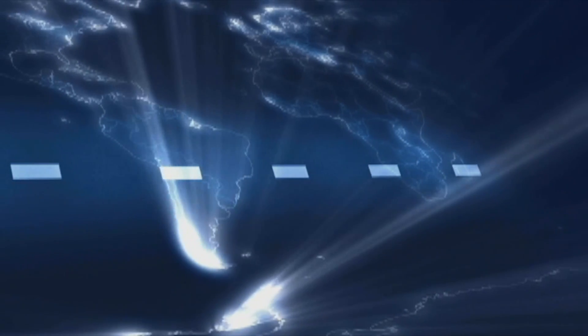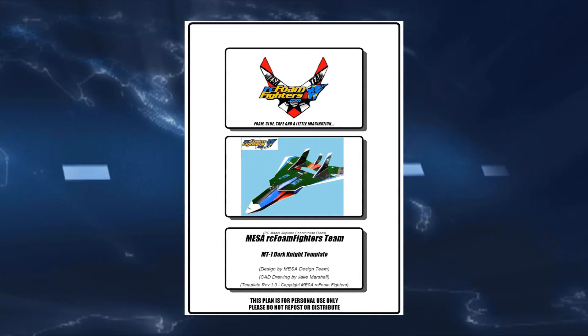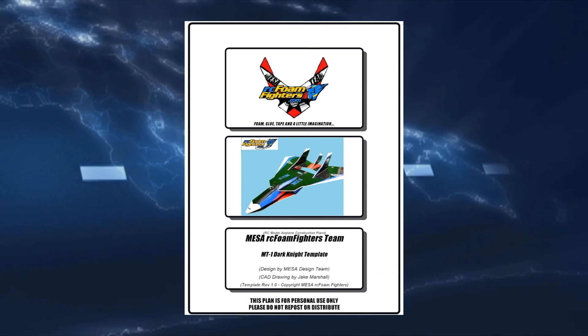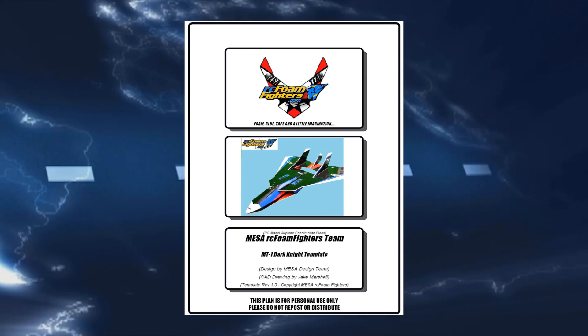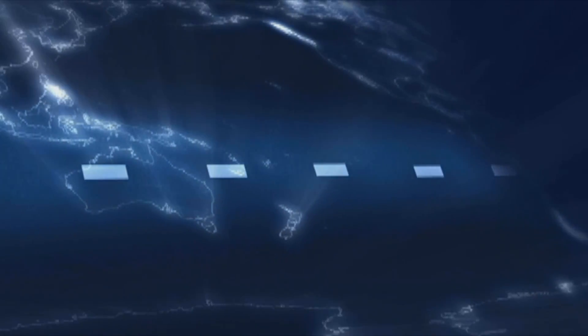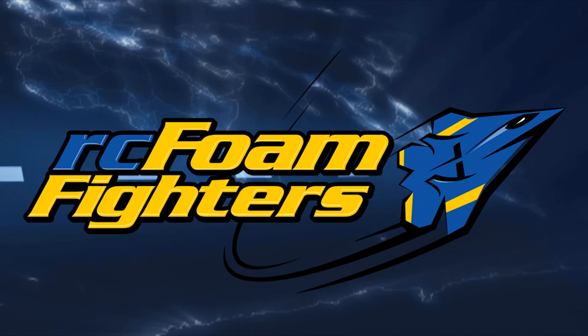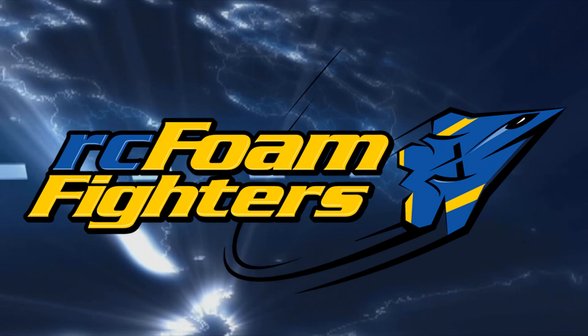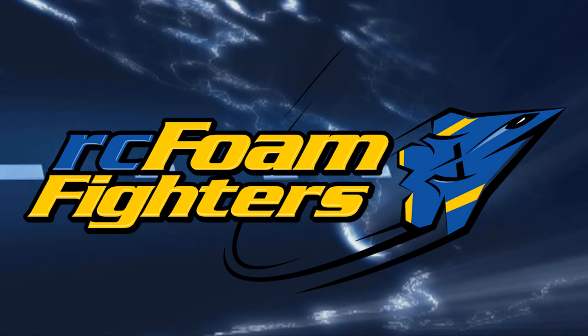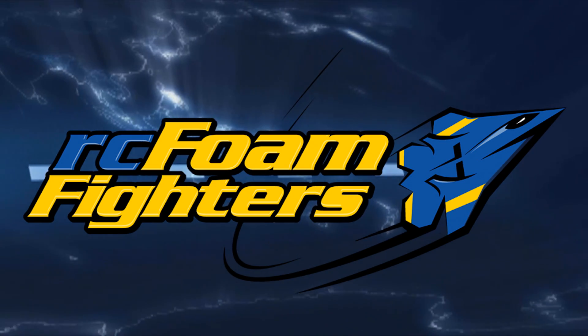Hey, just one more note — Jake and the Mesa Foam Fighters team out in Colorado have finished making the plans for the MT1 Dark Knight airplane. They're going to be offering that plan for sale on their website to help raise money for their school after-school project. I'll put a link down in the description. Okay guys, thanks for watching the video and thanks for listening to our new procedure on some of these new plans we're going to be offering for sale. I hope some of you will choose to buy some of the plans to help support the kids on the Mesa team and our projects. Thanks — please tune in, we got more exciting stuff coming from RC Foam Fighters.